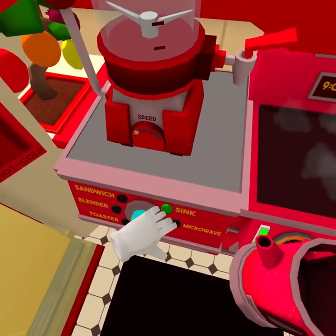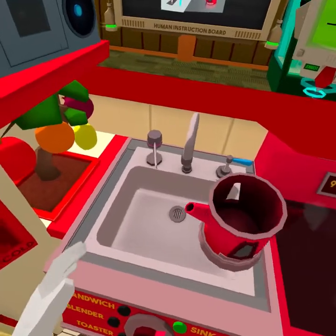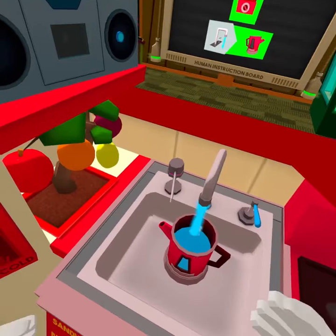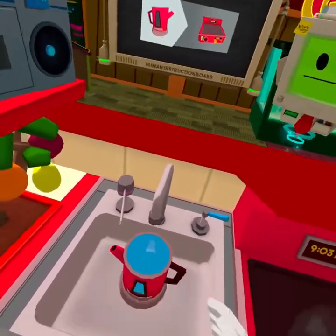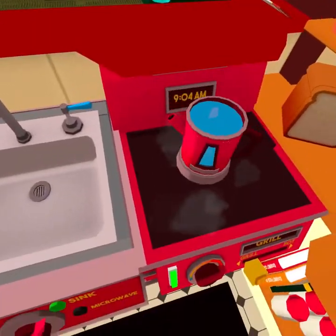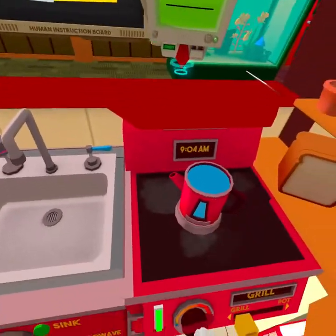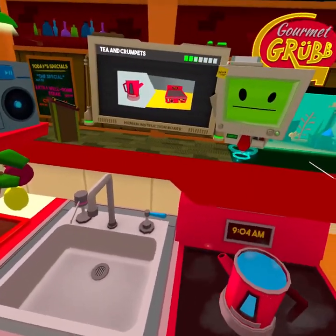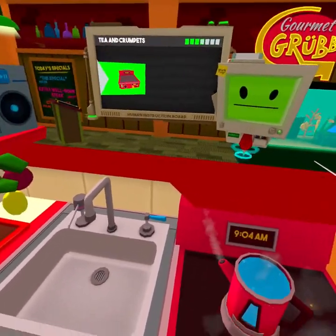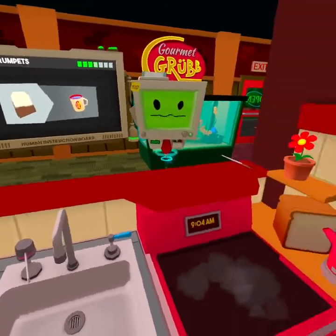Sink. Water. Oh, I've got this. You want to put that on the grill? Health and safety, mate. Like most beverages, tea is best optimised for consumption by being placed in a cup.